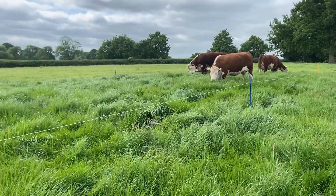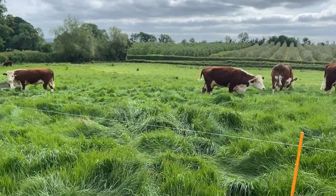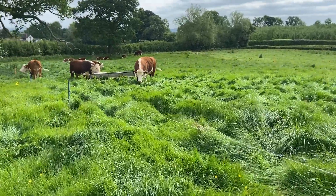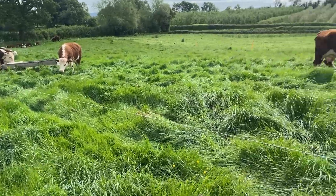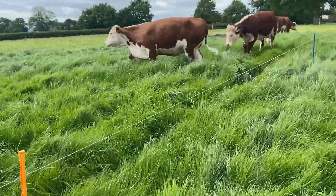Disclaimer: in this video the words 'we could probably do with a drop of rain' are going to be uttered more than once. The grass, to be fair, is absolutely flying — cannot complain about that. I've just moved this slot onto this fresh paddock. This grass has only been rested for about a month and in that time it has done a hell of a lot of growing.